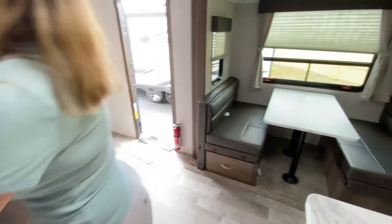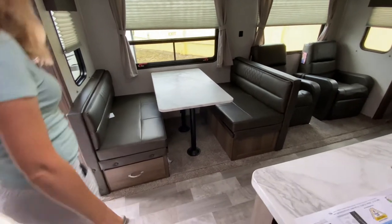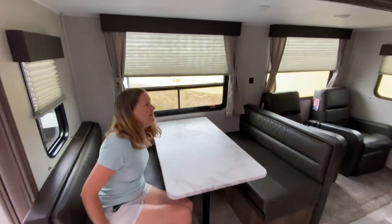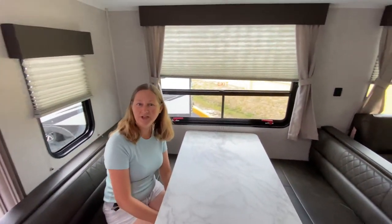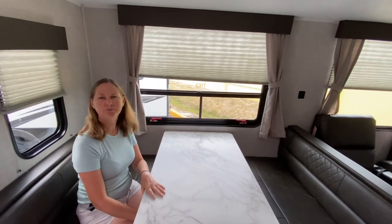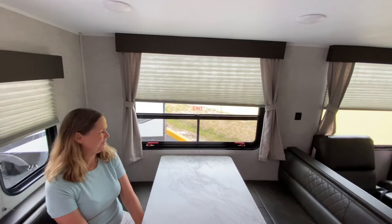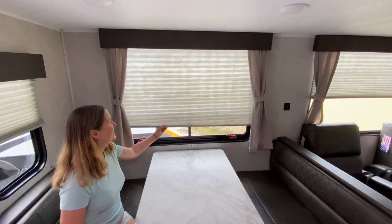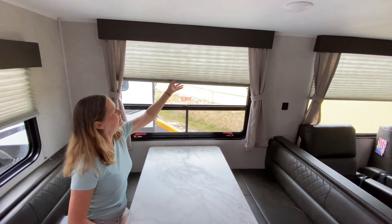Across from that, here's your banquette — it's a nice banquette with some storage underneath. It's a nice big window, so if you're next to a lake or the beach, you can sit here and have your breakfast and enjoy the sunrise or sunset. They've got the accordion-style blinds.